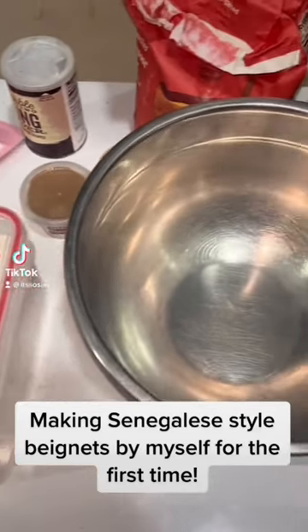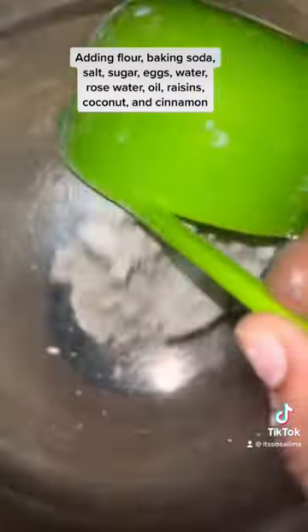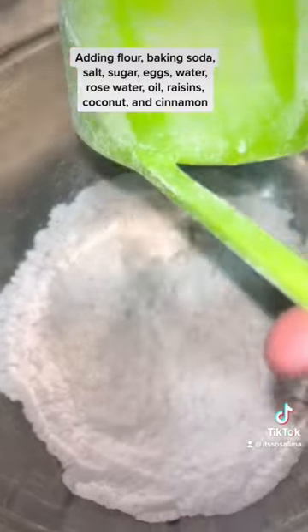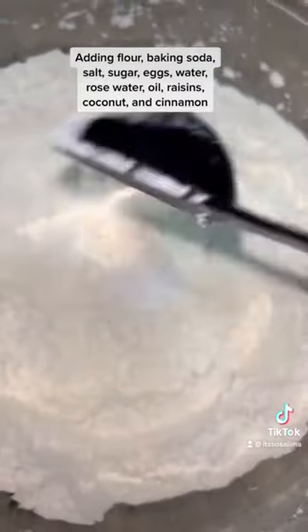Making Senegalese style bonnets by myself for the first time. Adding flour, baking soda, salt, sugar, eggs, water, rose water, oil, raisins, coconut, and cinnamon.